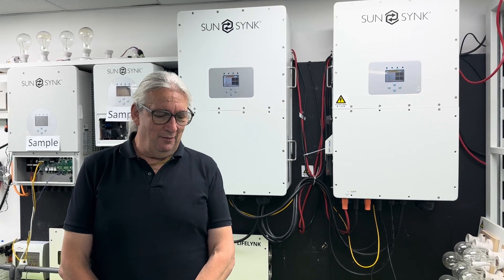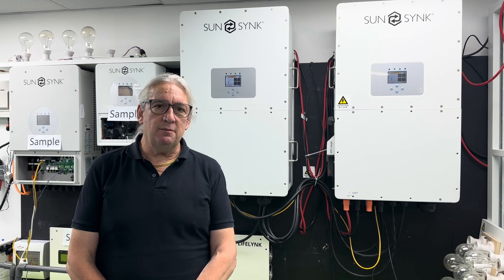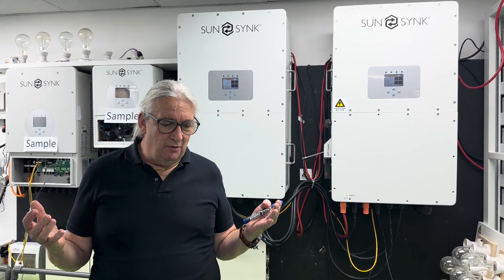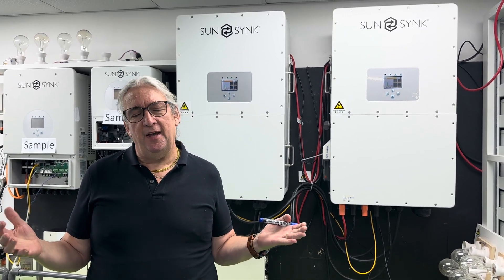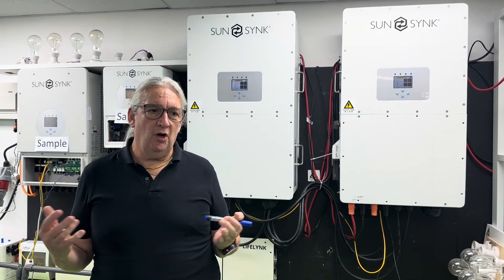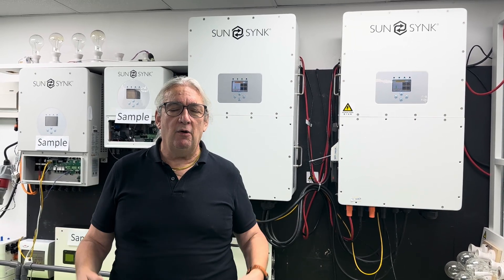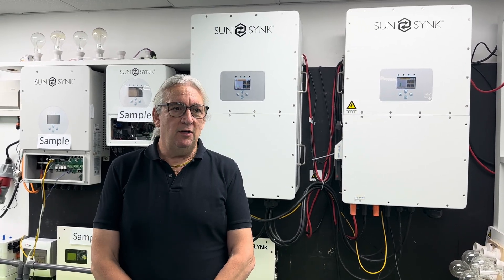I'm going to talk about using high voltage systems and high voltage batteries for larger systems. Many of you are used to using small three-phase, maybe 12 to 24 kilowatt three-phase systems, which are relatively small — maybe for larger houses. But let's focus on more power, especially for commercial applications.